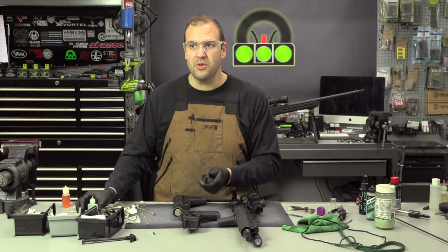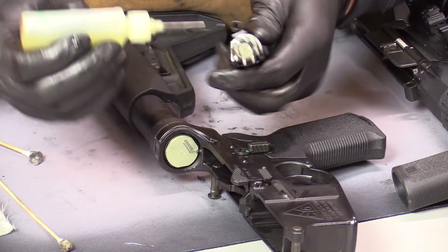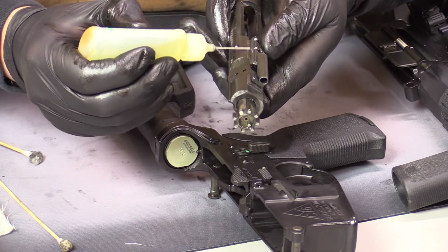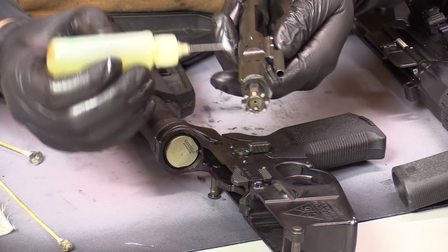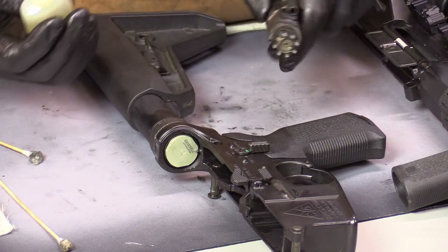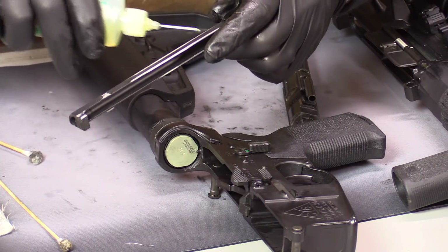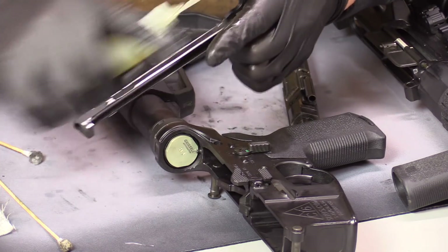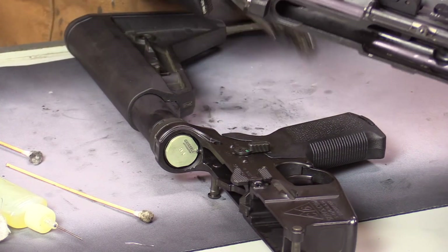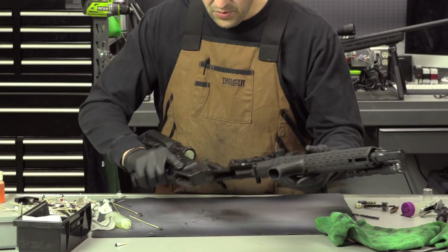Now we're ready to lubricate. Just going to take my needle oiler — a little bit on the lugs, bearing surfaces of the carrier, of course the cam pin, other side, get the gas rings, through the exhaust ports, done. Lubricate the charging handle — you can see where it wears so we just want to put a little lubrication there, just smear that around. Charging handle into the upper, bolt carrier into the upper, upper back onto the lower.